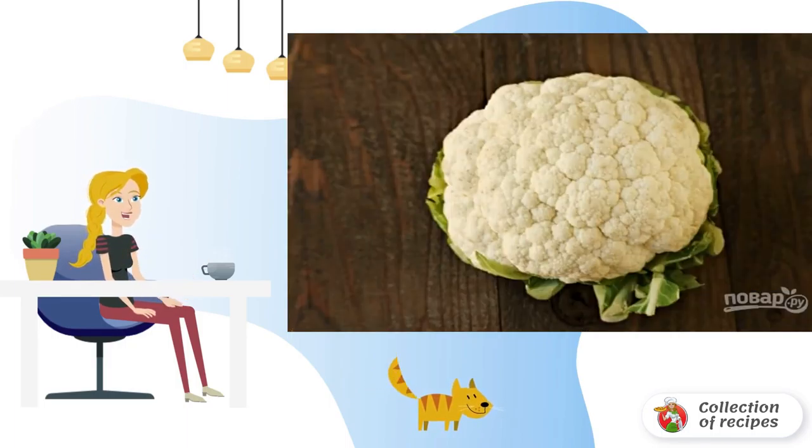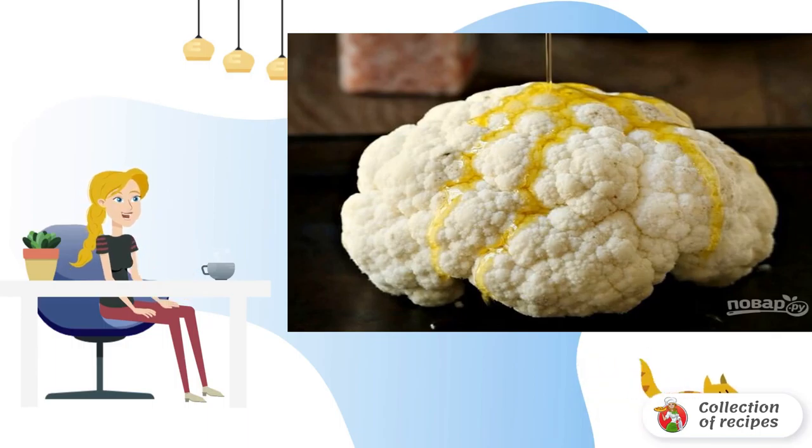Step 1: Wash the cabbage, dry it, carefully remove the leaves, and preheat the oven to 180 degrees. Step 2: Place on a baking sheet and drizzle with olive oil. Add a little salt and pepper to taste.